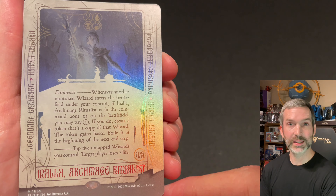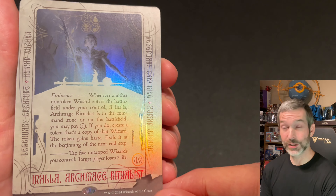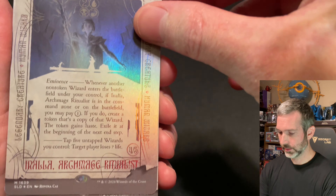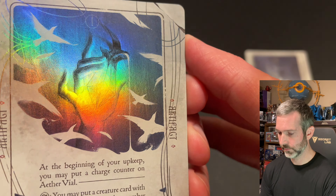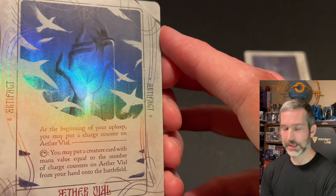First up is Inala, Archmage Ritualist. The art and design looks really cool. Next up is Aether Vial — get a close-up of the artwork here.